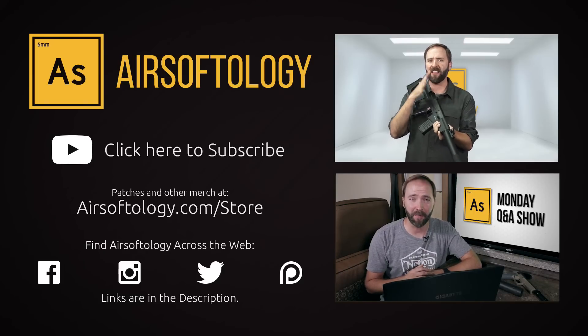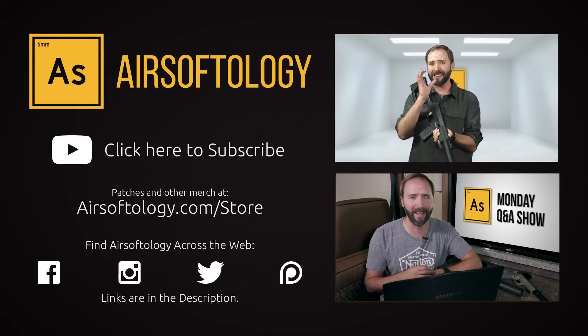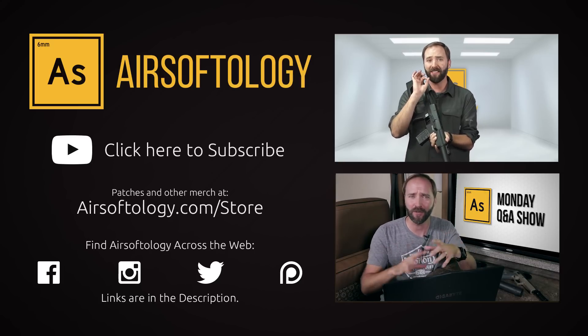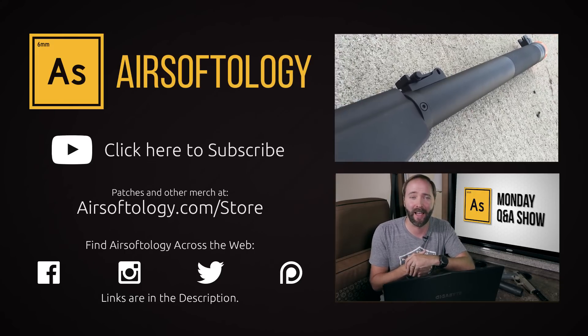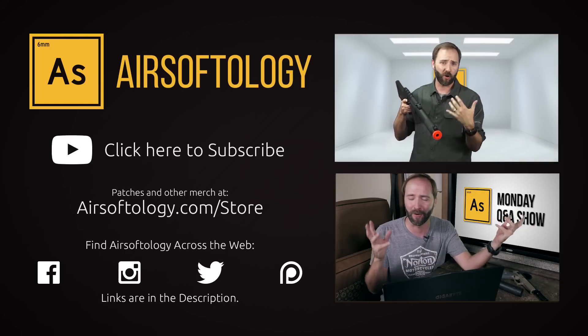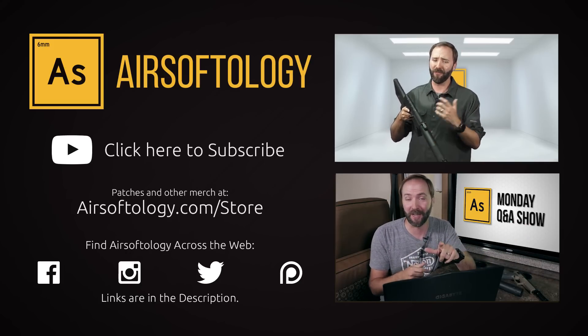Thanks for tuning in. If you're not currently a subscriber, click on the logo in the bottom right or in the description and you'll always be in the know. Plus, if you like what you saw and want to learn more, I've got a link down there as well. And if you haven't had your airsoft fix just yet, click on the videos on the right or use the info button at the top of the screen for more. Everyone has an opinion and I do want to hear yours, so give me a thumbs up or a thumbs down on this video — comment and share.